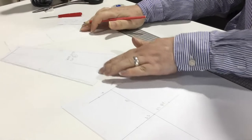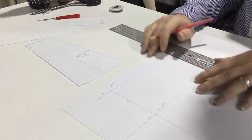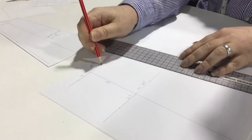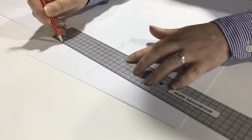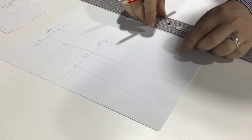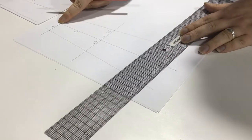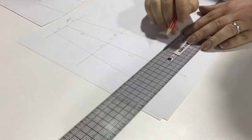Even though I introduced the pencil skirt version first, the A-line one is actually easier, so we'll start with that. Once you've got your four construction points, we take our line from that top construction line, go up a little bit, and then go down. This length here is going to be the length of your skirt - let's say 50 centimetres long. I've measured down 50 from the waist down through the hip all the way to the hem.